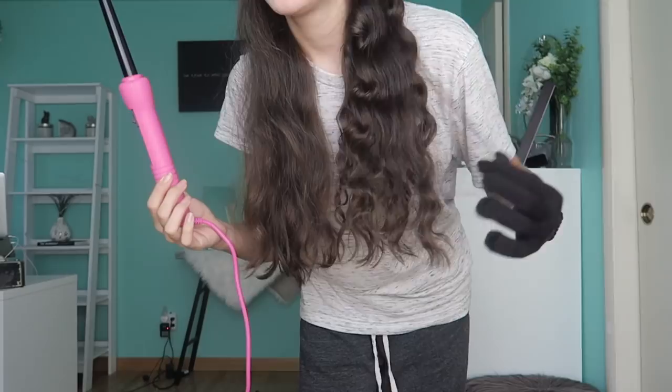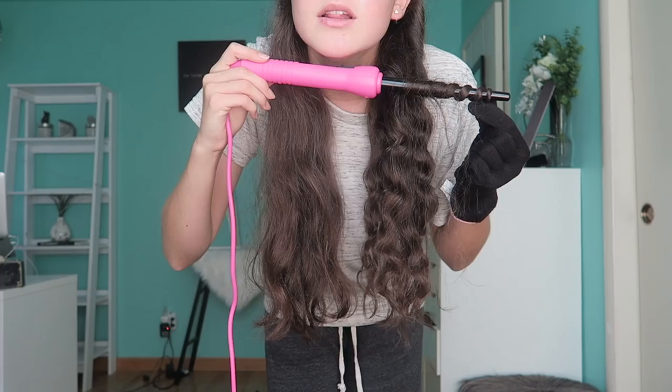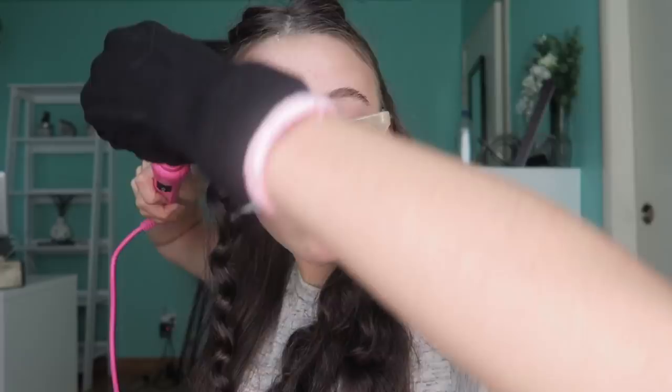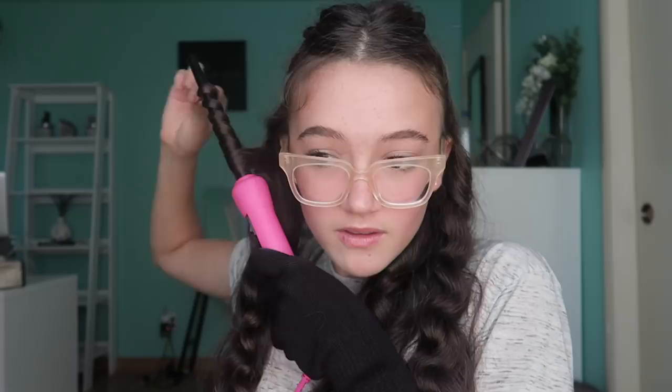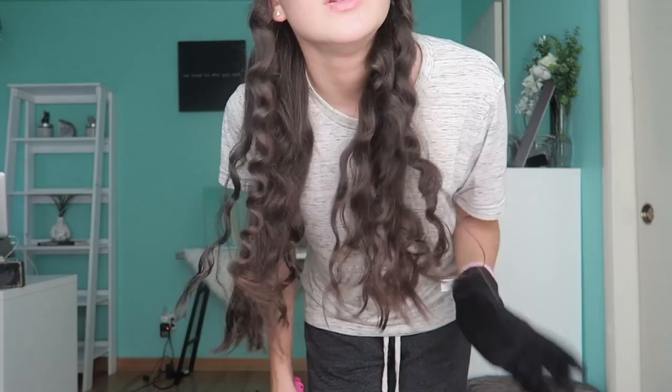It looks pretty good. Obviously compared to the other side it looks a lot better, but like it's okay. I was definitely expecting a much tighter curl, but you know, that's fine — I feel like this is still cute looking. I just did the bottom section of my hair. I think it looks pretty cute, it's nice and curly. I wish it was a tiny bit tighter, but if I left it on longer or did smaller sections, then it would be tighter. I was just expecting even tighter than this.